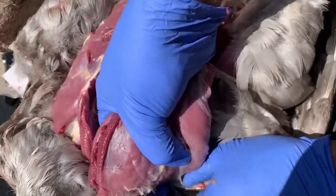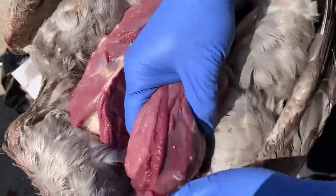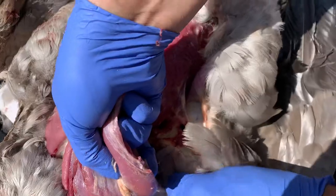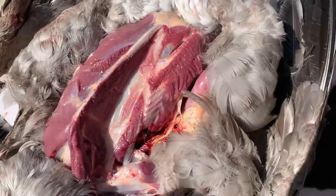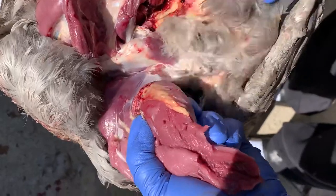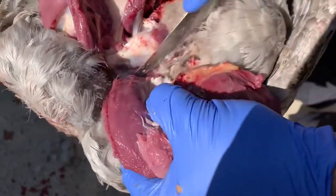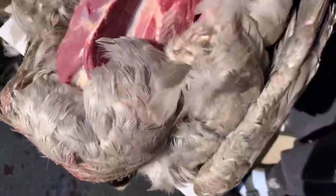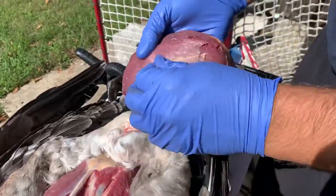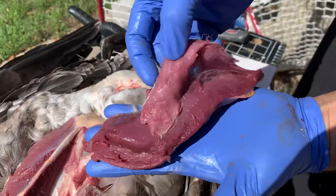With your opposite thumb, put pressure on the skin and you can pull it back. If it's tight or stiff, just get the knife back in there and make a few slices. And there you have a piece of breast meat with a tenderloin.